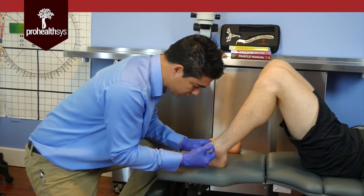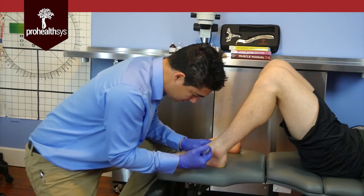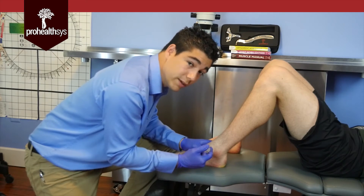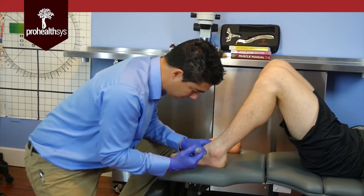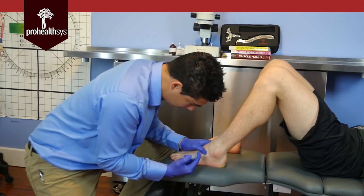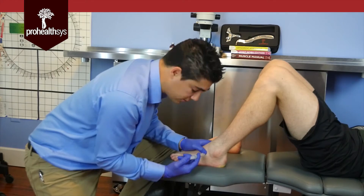After the prolotherapy injection, I would expect noticeable results on the patient side after about two weeks. Sometimes we'll see a faster result, but after about the two-week period I would expect the changes to begin.